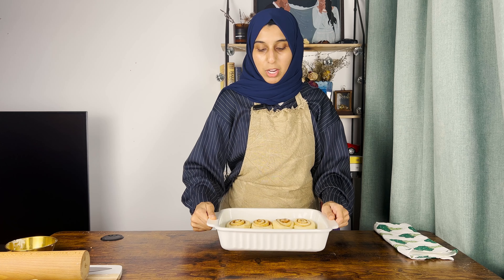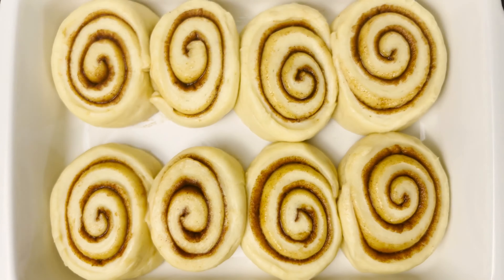When placing the cinnamon rolls in the pan, leave a little gap between them so they can rise — it should look something like this. Cover and let them rise for about 30 minutes to one hour until doubled in size. Alternatively, you can cover them and place them in the fridge to ferment overnight, then take them out three to four hours before baking, let them rise, and bake them fresh. This is a great tip for making cinnamon rolls the next morning for breakfast or a party, and fermenting overnight also gives the dough a bit more flavor.